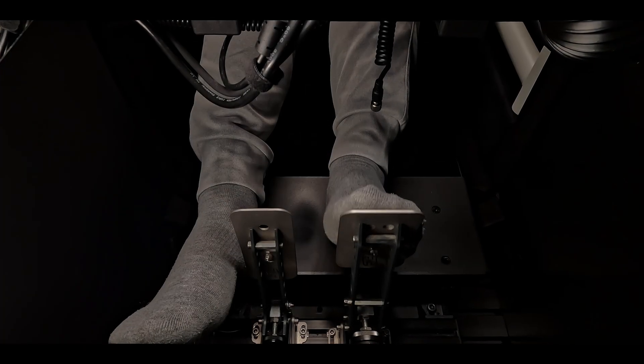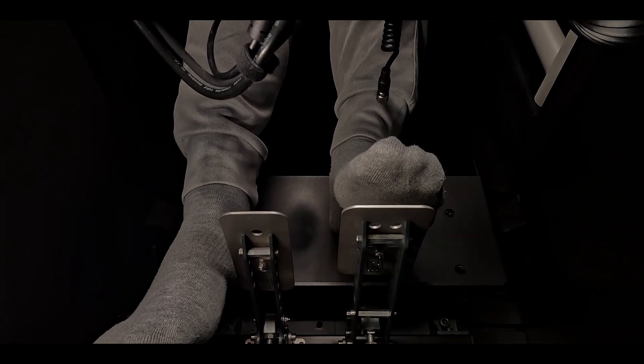Whether you're using a three-pedal or two-pedal set, having your brake pedal square to your hip as possible so your leg pushes straight out will provide more effective braking and potentially cause less stress or injury.